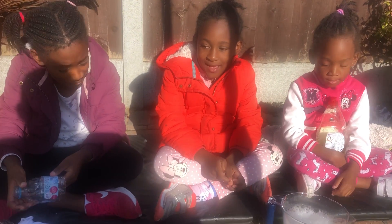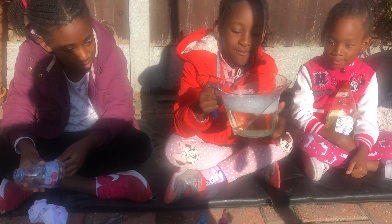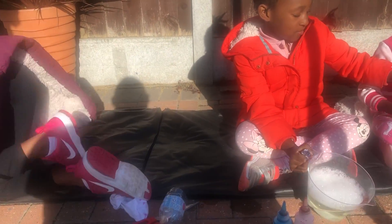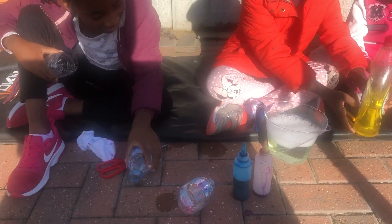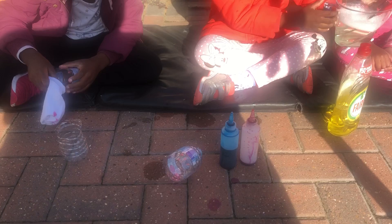We're making a bubble elephant trunk. This is the bowl that we're going to be mixing. We have used some soap — you can see there is soap — and we've mixed it with some water like this. My mum is going to show you how to mix it.